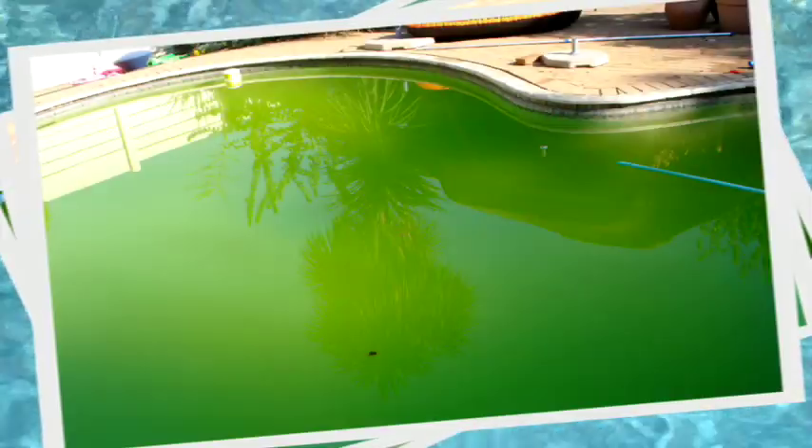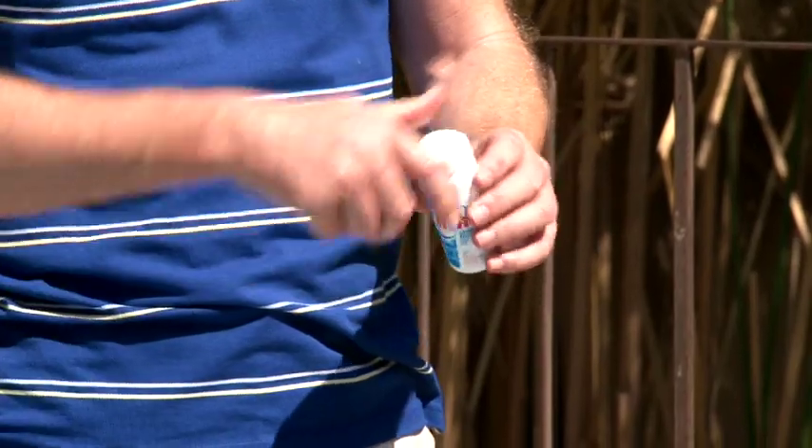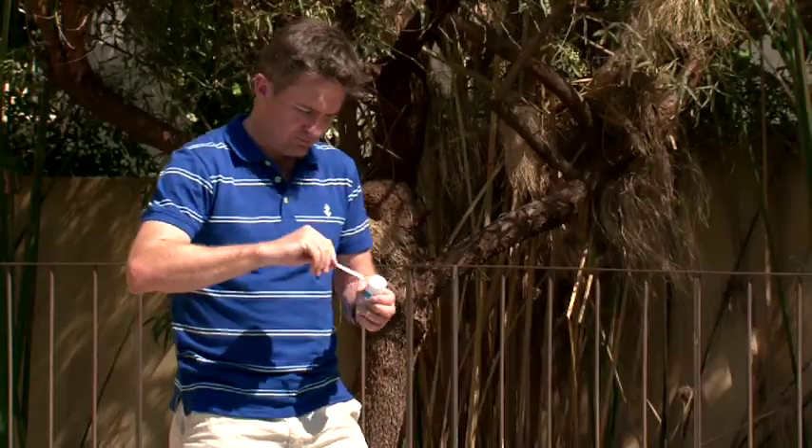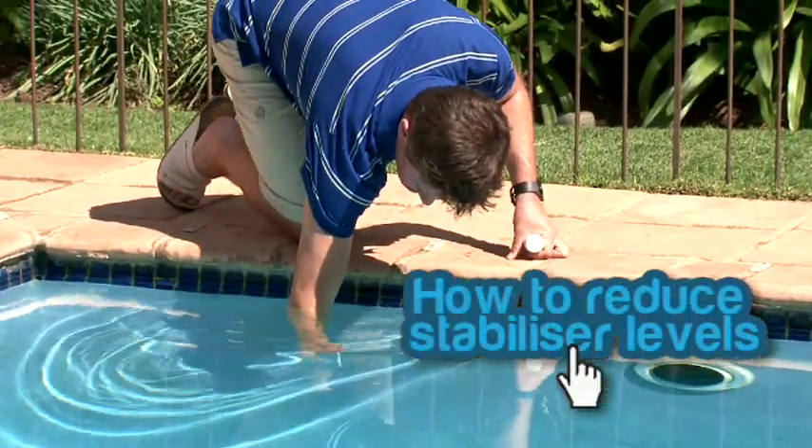If your pool water is still green after 48 hours, your pool is either over-stabilized or there are high levels of metal in the water. By using an HTH quick test strip, you'll be able to see if it is over-stabilized. If it is, just click on how to reduce stabilizer levels.